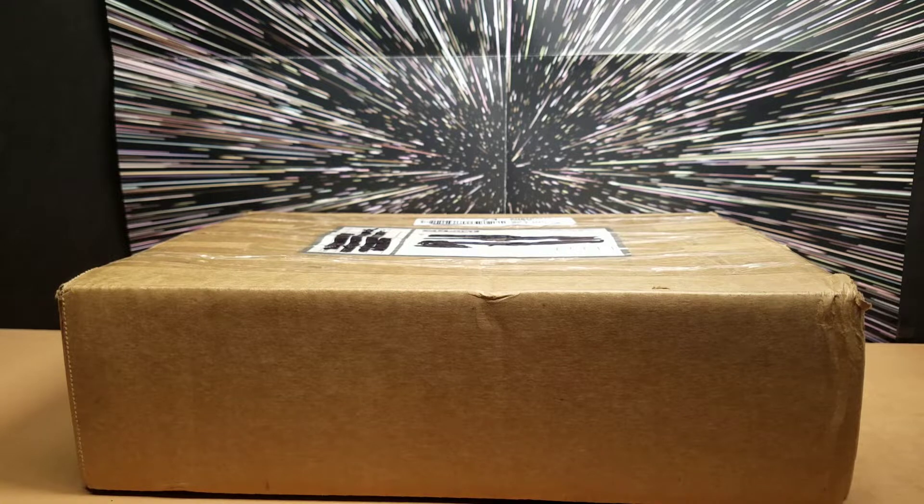He sent us a package after we sent him a figure — a Black Series figure, Zuckus, that he was needing. Zuckus is a Disney Store exclusive and there are no Disney Stores in Australia, but one of the Disney Stores in our area still had a few Zuckuses.